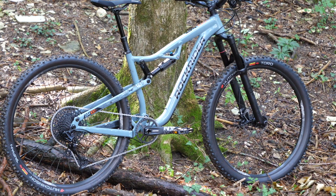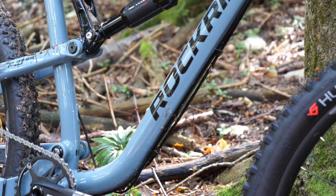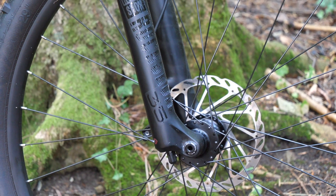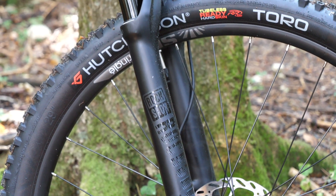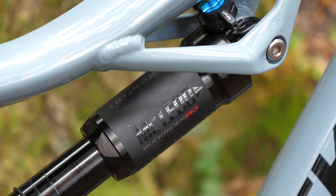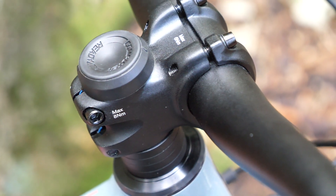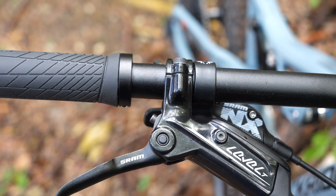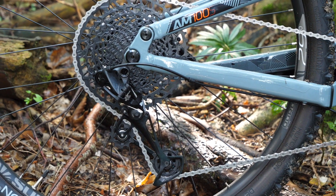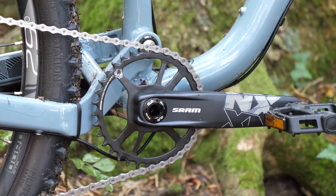Rock Rider AM100S, mountain bike bi-ammortizzata con 150 mm di corsa all'anteriore e 140 mm al posteriore. Una nuova forcella RockShox con steli da 35 mm assicura più controllo e rigidità. L'ammortizzatore Manitou è studiato appositamente per questo modello ed è dotato di bloccaggio e attacco per il cardiofrequenzimetro. I freni sono SRAM Level T con disco da 180 mm all'anteriore e 160 mm al posteriore. Monta un cambio SRAM NX con cassetta 11-50 a 12 velocità e guarnitura SRAM NX con corona da 34 denti.